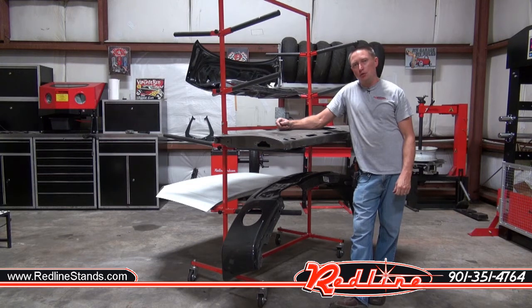And that's the new Redline Universal Body Panel Rack. You can pick it up at our website, redlinestands.com. Give us a shout at 901-351-4764 to order. Thanks for watching.